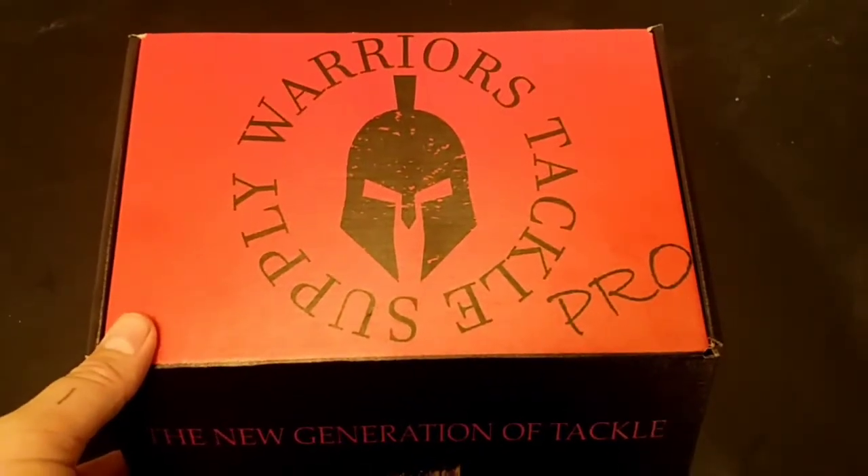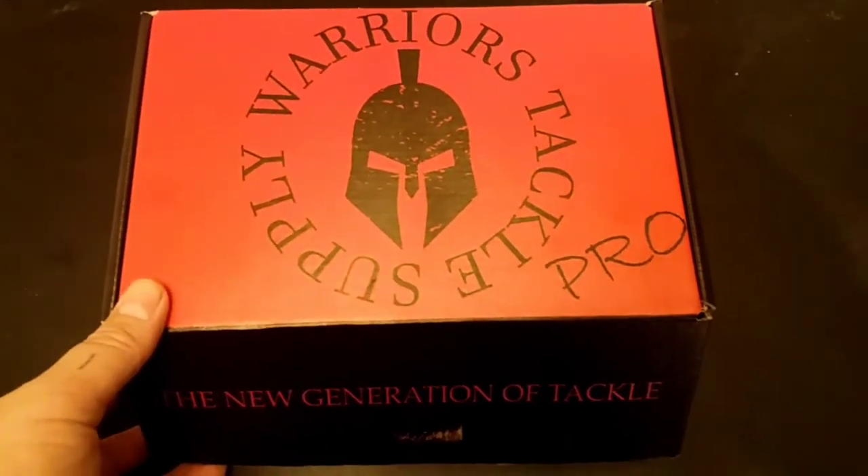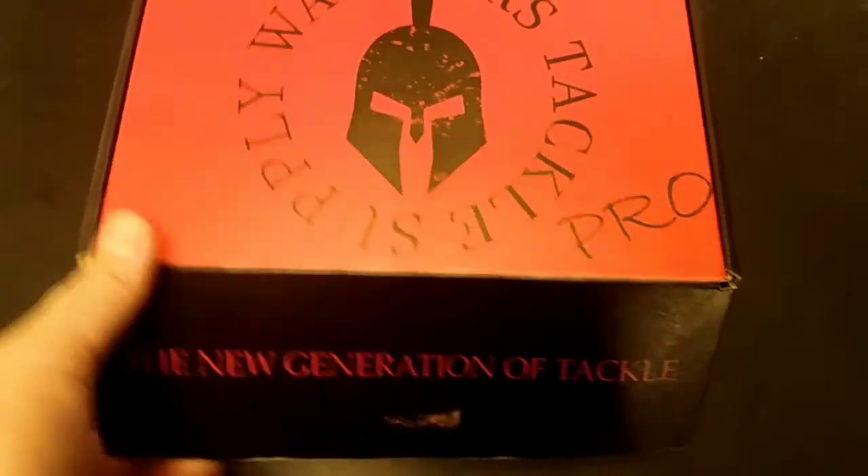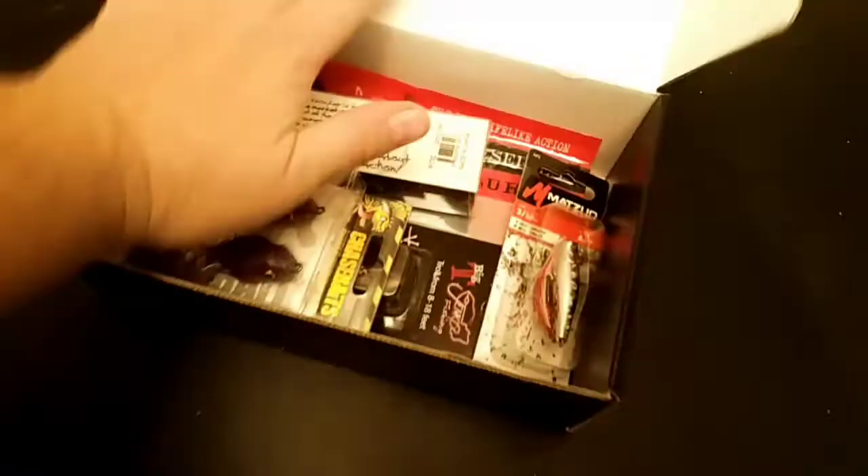This is the Warrior Tackle Supply XL box. They shipped it in a pro box but say it's a new generation of tackle. This is the box for November. Let's crack it open.